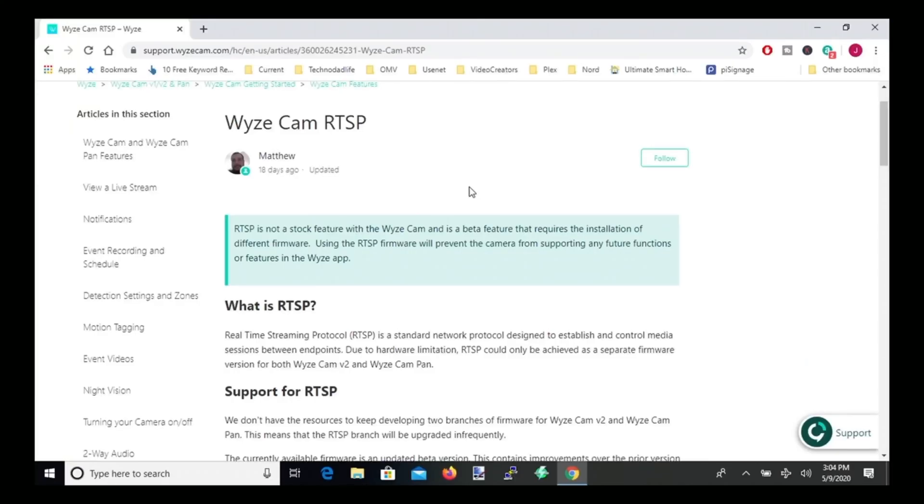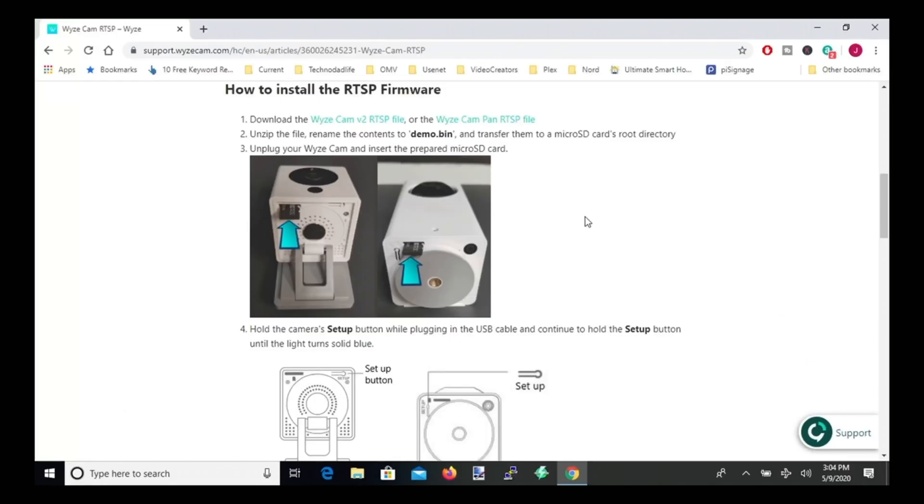Finally, we want to Google 'Wyze cam RTSP.' This will give us the basic directions for how to do this, and I'm going to share a few tips to make it easier than what the directions show. Scroll down to the section that says how to install the RTSP firmware, then download the firmware file for your camera.